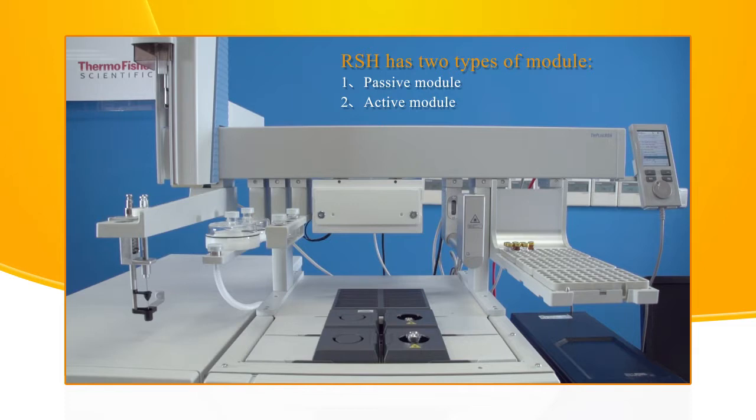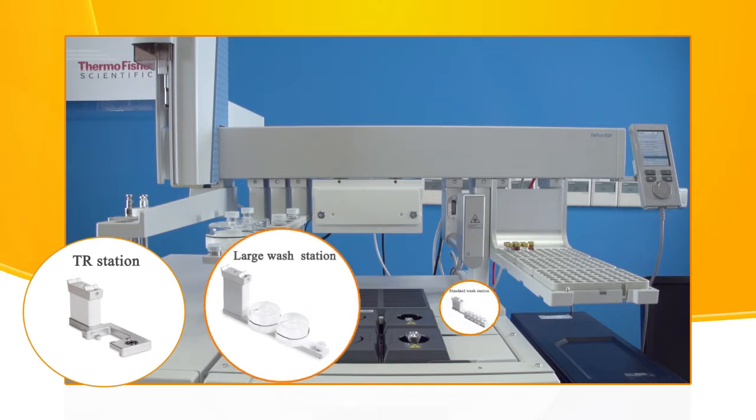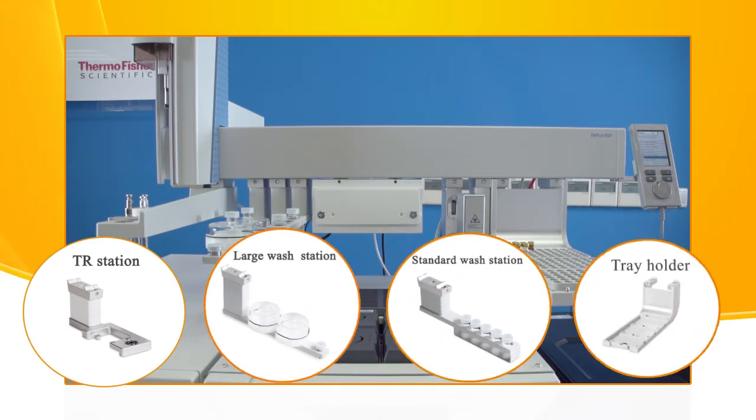Passive modules are a static device, like a TR station, large wash station, standard wash station, or a tray holder.